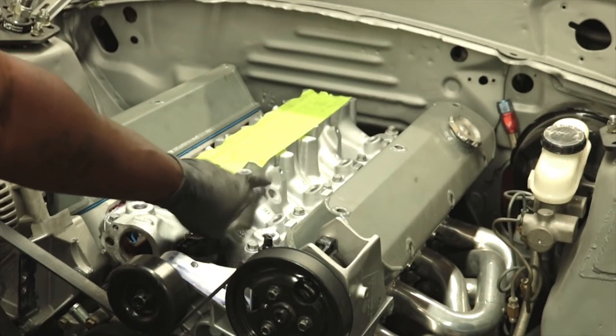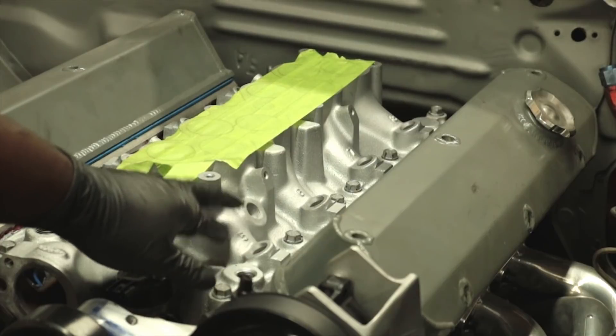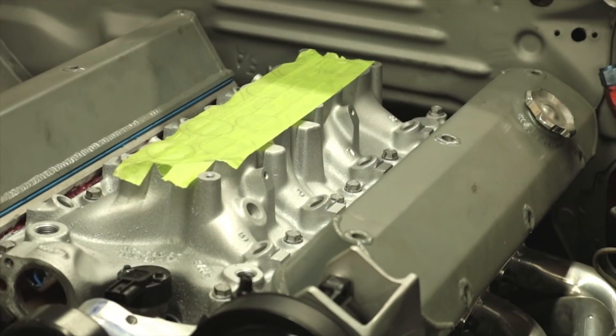Intake is now in — all of that just to get this hole right here. That's for the ICT — intake charge temperature sensor. Ford put it right here next to the number five cylinder to catch it right before it enters the cylinder. Some guys say you could put it in the upper intake, but I didn't want to do that because I'm using it to tell the computer how much fuel to dump into the intake manifold. So let's put the thermostat back on.